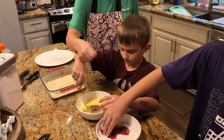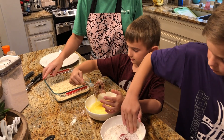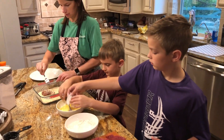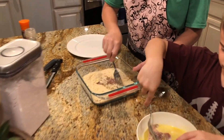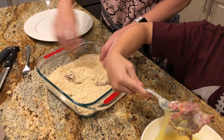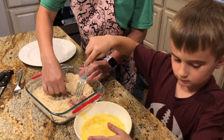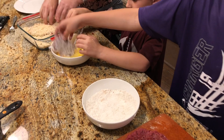It might be easier if you poke it to flip it, and get it all the way covered. Let it drip a little bit, then drop it in the cracker crumbs. Push it in and make sure that part's covered — make sure it's covered in the cracker coating.